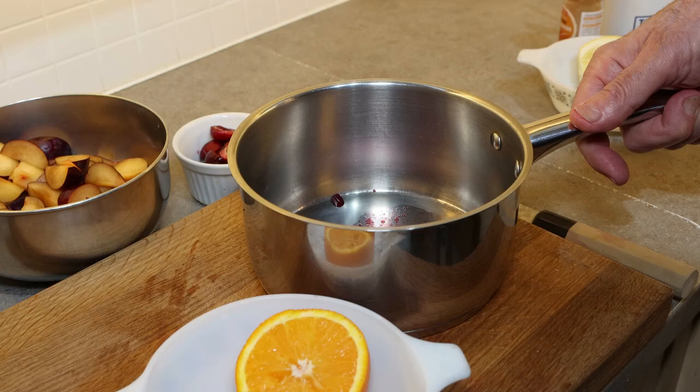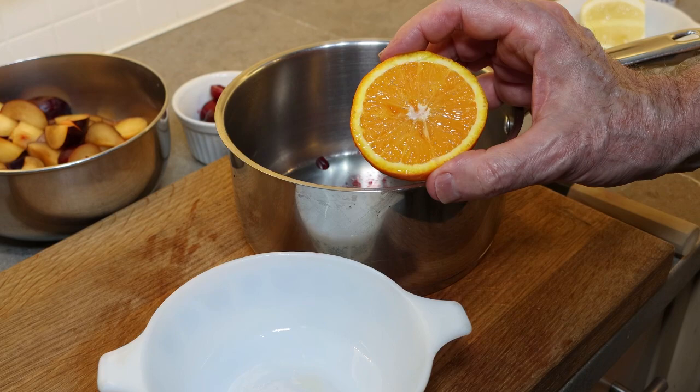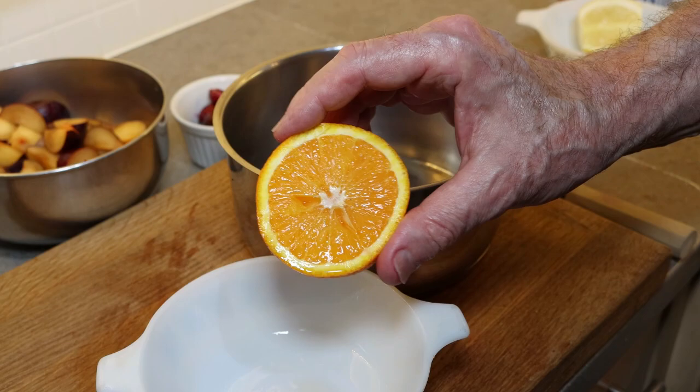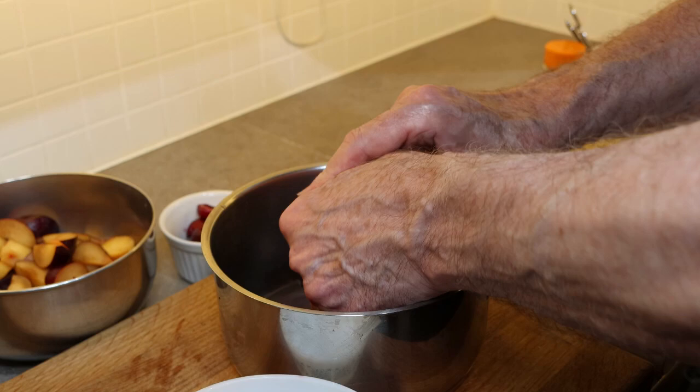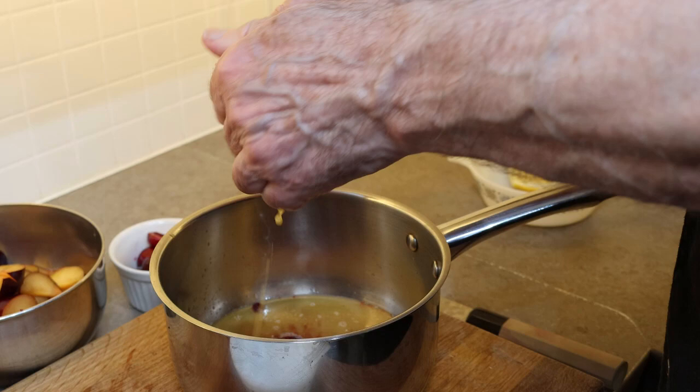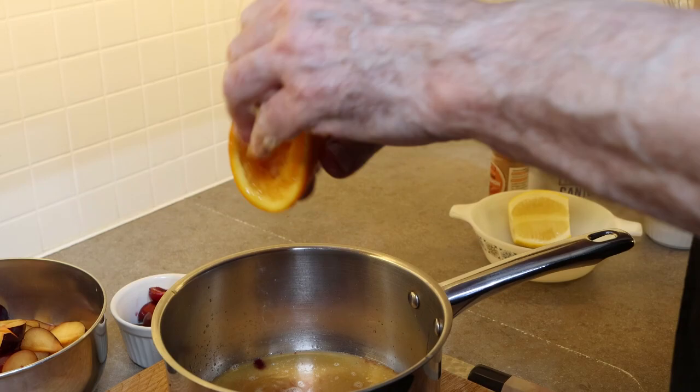We have 250 grams of cherry jam in the saucepan and we're going to put this on a low heat. First we're going to add the juice of half an orange into the jam. I just use my hands — make sure they're clean and sanitized. Put your fingers into the centre of the orange and work it around to get all that juice out.